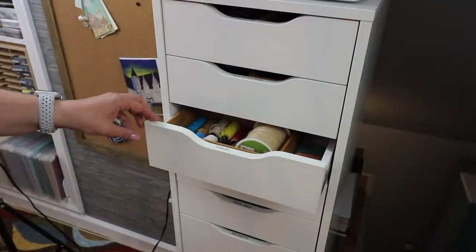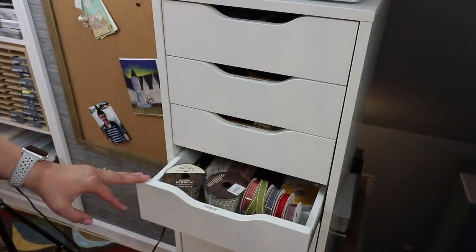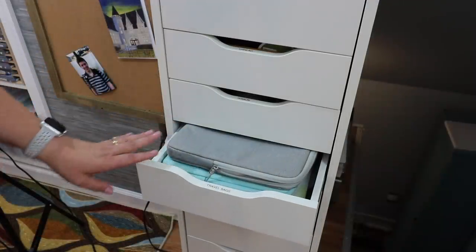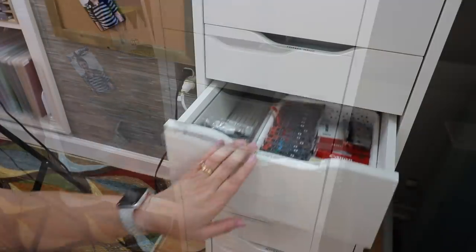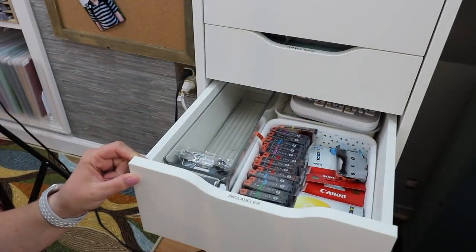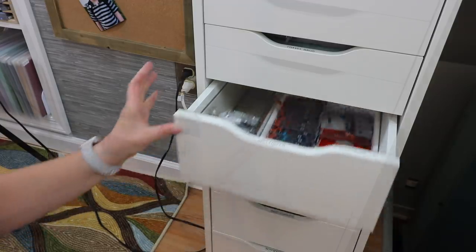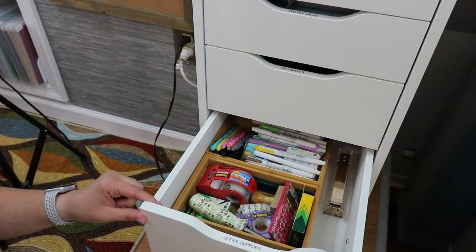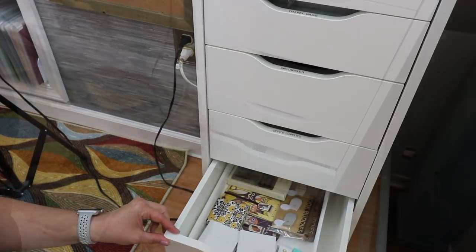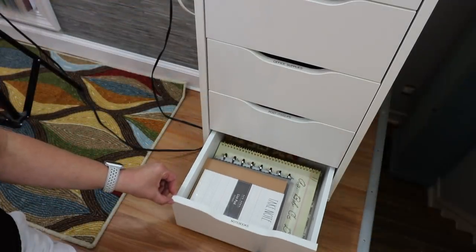The next drawer is all thread and cording. I have a drawer that's just for ribbon — ribbon that I use for card making. This drawer right here has all of my travel bags, my iPad case, my laptop case. The next drawer is my ink supplies for my printer, as well as my label maker and label maker supplies. I have a drawer for office supplies — markers, tape, stapler. Another drawer for just post-its and clips. And then my very last drawer is all my notebooks.